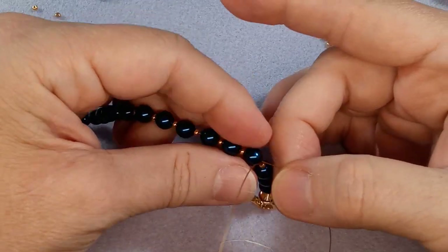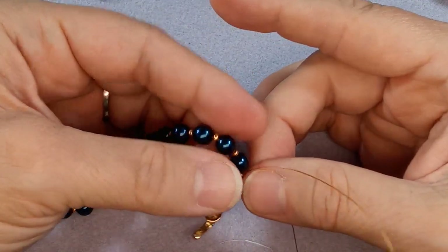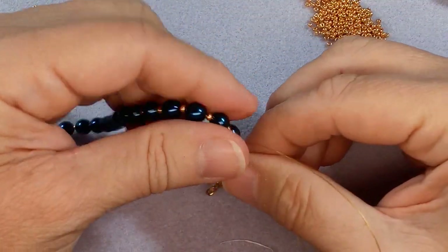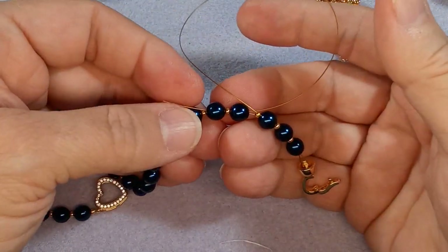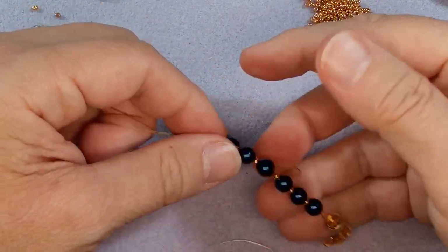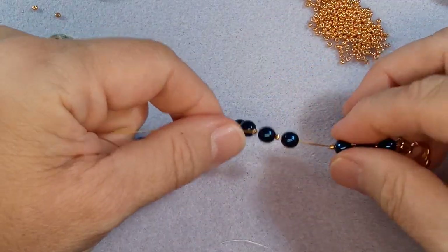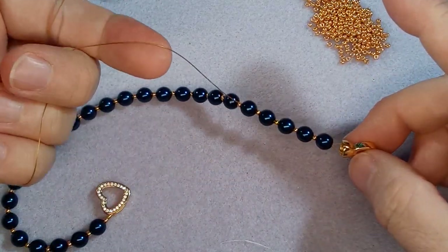If it creates a loop and you go to curl it, it will kink. So let me just go through two pearls and an 11/0. There we go, like that. You can see what I mean - if you crimp it in that position it will crimp it, so just gently turn it as you're pulling it through. You can do that too. Okay, hang on to your tail and your clasp and just pull, pull - try to get that pearl in there.